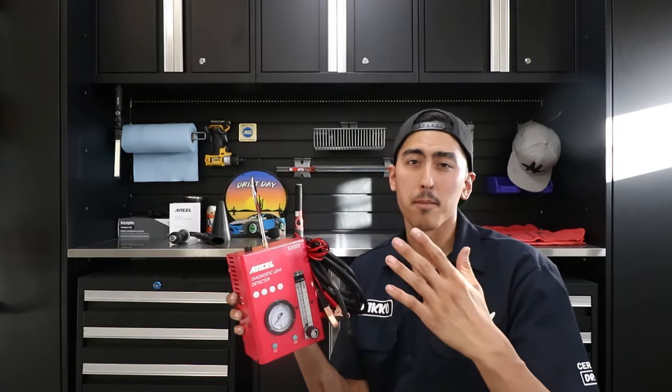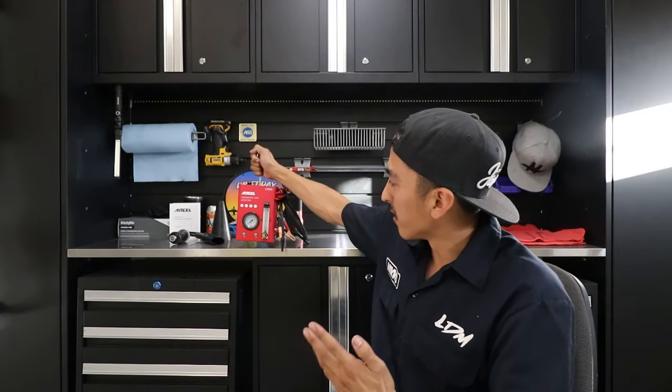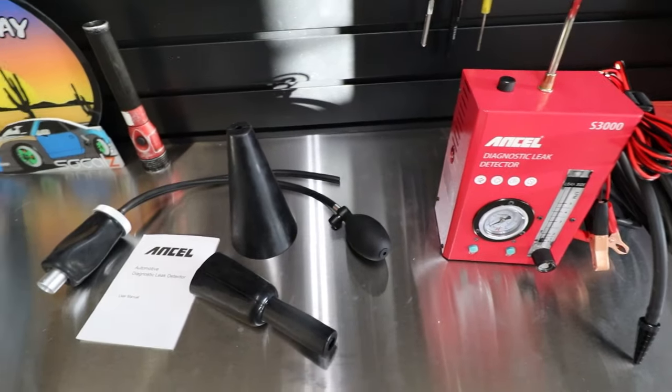I'll show you guys a couple examples in a second and you can determine if it's something you'd like to add to your tool arsenal. I'm pretty satisfied with it — I would have purchased it if they had not sent it to me. Huge shout out to Ancel. I'll go ahead and leave the product link in the description down below so you guys can check it out on Amazon.